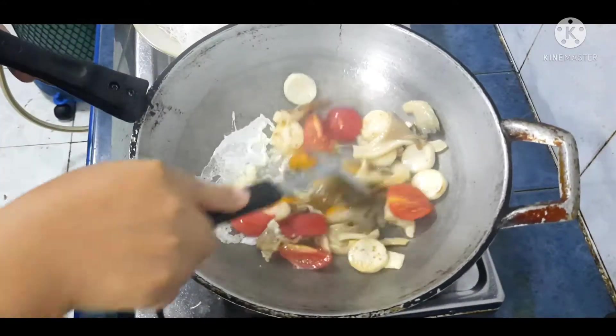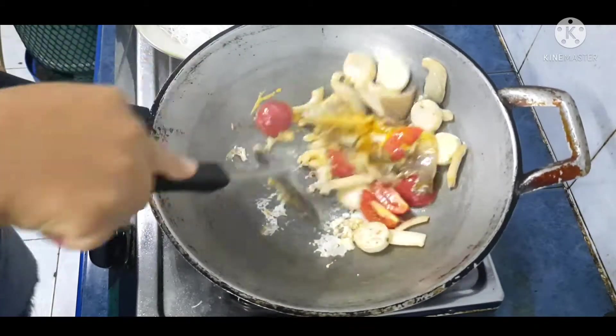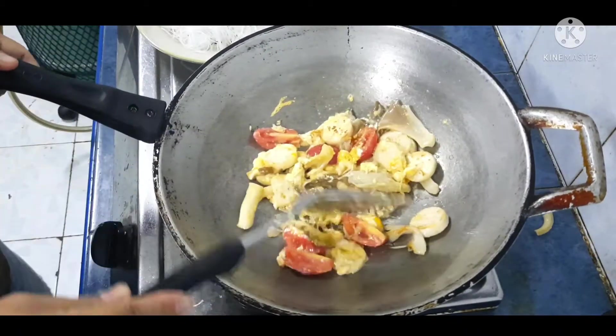ตามด้วยไข่ค่ะ เราจะใส่ไข่ก่อนนะคะ ผัดให้ไข่มันสุกก่อนค่ะ ทำเหมือนผัดผักเลยเนอะ ใส่ไข่แล้วให้ทุกอย่างสุกก่อน แล้วเราหลีกไฟไปก่อนนะคะ